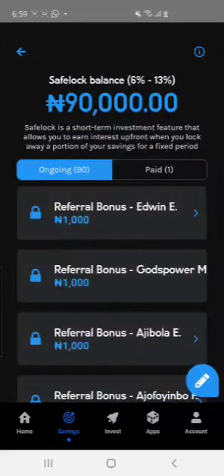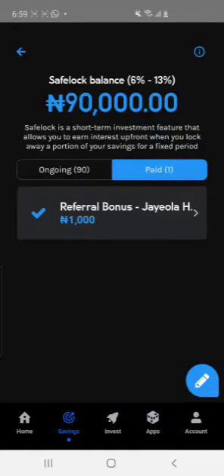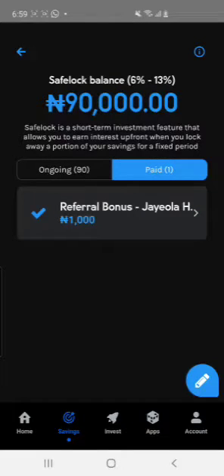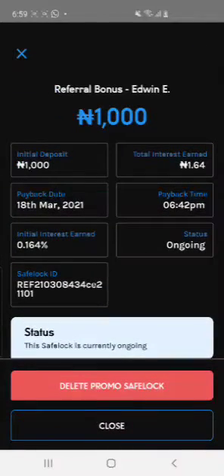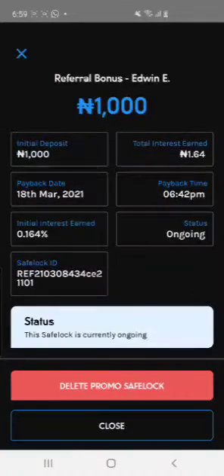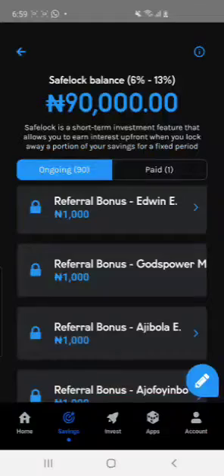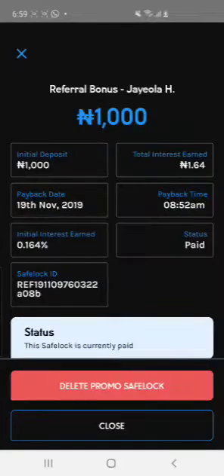You can go to your Safe Lock and see your references — 1,100 here. These are the ones you withdrew from this place. Some of them have not been completed; they are ongoing. Once you're done with registration, the status will show 'Done' and 'Paid.' It is very easy to use.